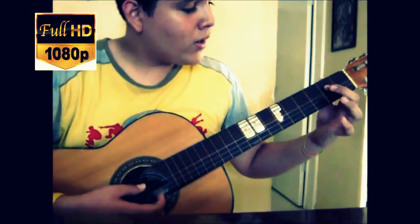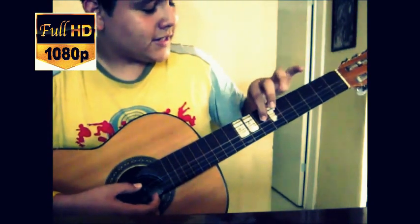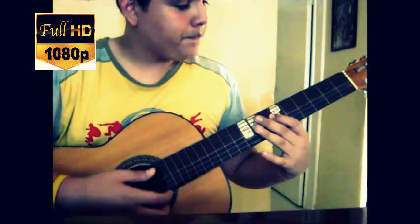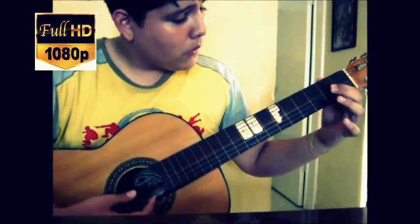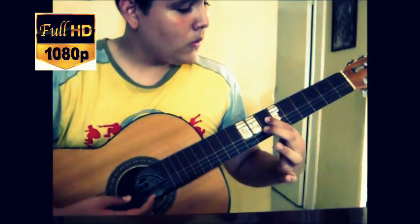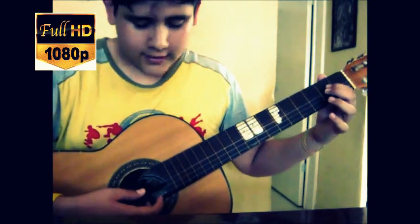And then to the fourth string. We are going to do a hammer-on from fret two. Then the final part is left. Now I'm going to do it all together so you can see how it looks.